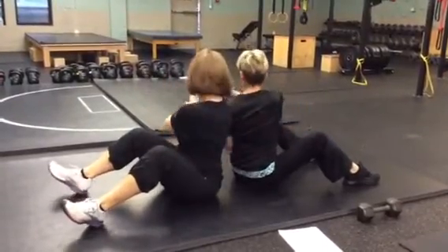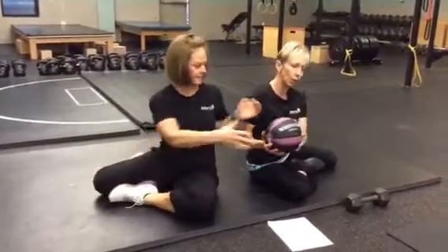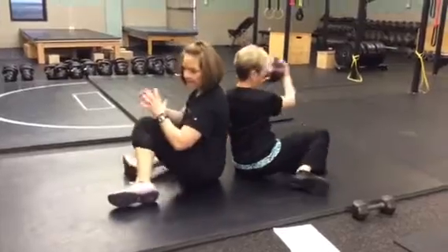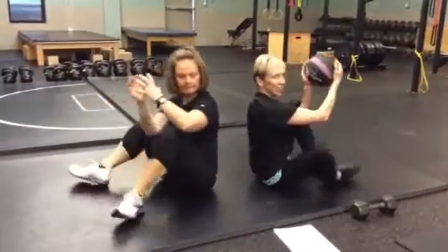A little more advanced version is to get into shin box position. You'll be in shin box and you'll pass the ball, and as the ball's coming around you'll rotate it to the other side, grab the ball, rotate it to the other side. So this one is a little more advanced, but give it a try.